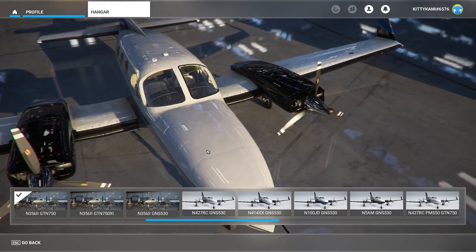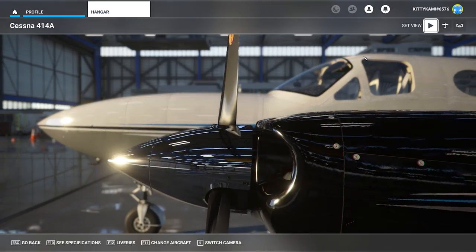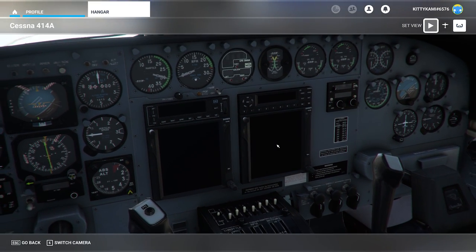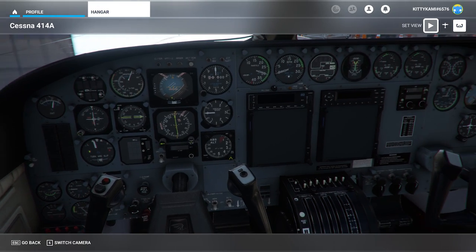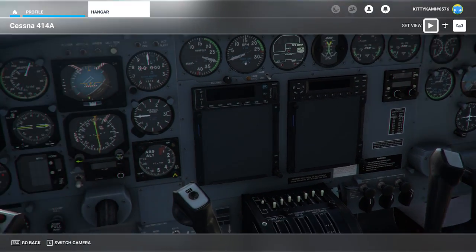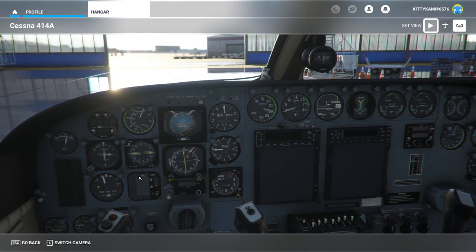Before wrapping up the hangar section, let me show you the different instrument fits available. We've already seen the GNS 530. You can also fit the PMS GTN 750 — my favourite instrument fit for pretty much anything in flight simulator, and I've paid for the premium version. There's also the GTN XI unit, which some will prefer. It kind of rejigs the cockpit a little, adds the Working Title autopilot system, moves the fuel computer, and makes a few other small differences. So there's a very good choice of navigational systems depending on your personal preference.